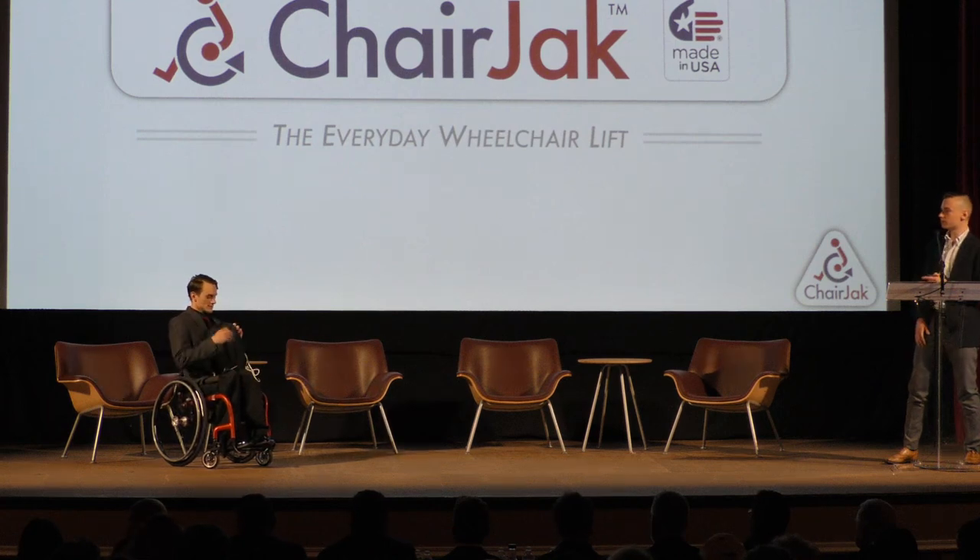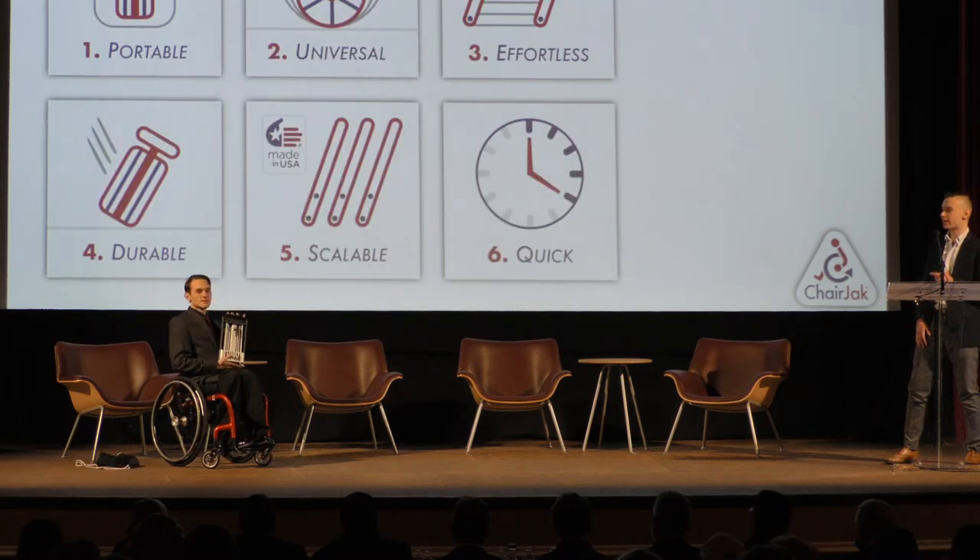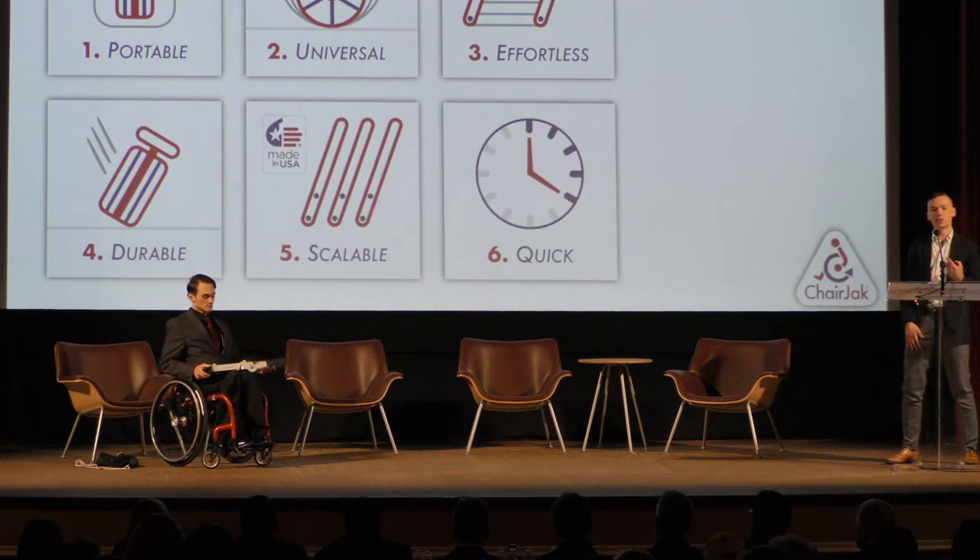The moment of truth, everybody. So now we see Jacob taking Chair Jack out of a standard drawstring bag. Small, portable. Chair Jack is portable. It weighs 4.4 pounds. It is universal, so it works for any wheelchair wheel diameter, which means that it could work for kids or for adults. One Chair Jack for everyone.